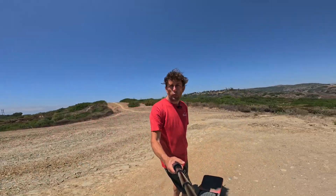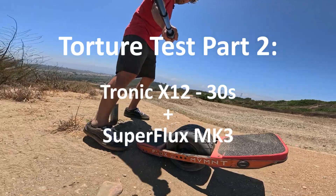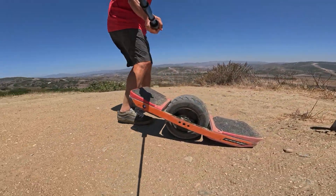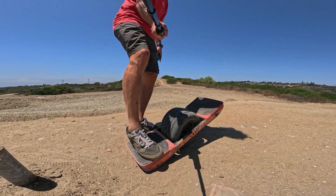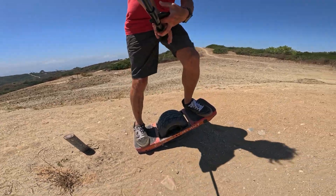Alright, second board — this is my Tronic X12 30S build in all its glory, with a Superflux Mark 3, which is basically the brand new version of the HS motor.